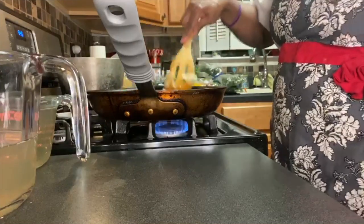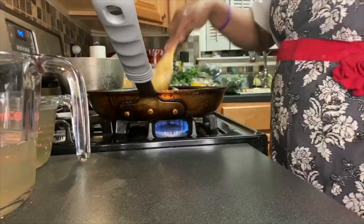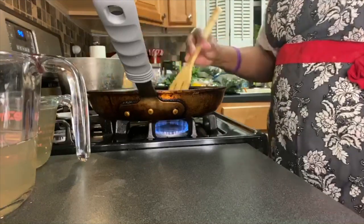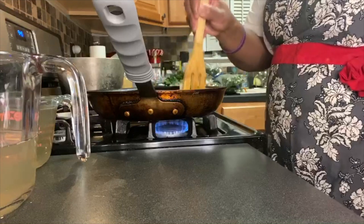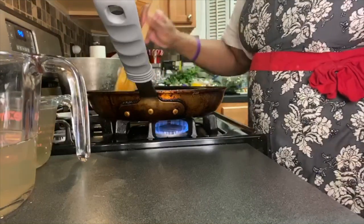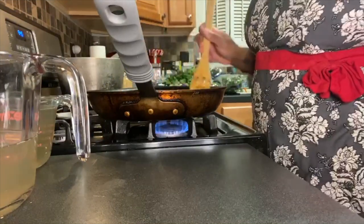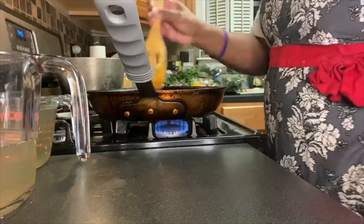The potatoes were boiled until fork tender, and I'm going to add this to them. I have my salt and pepper portioned out — of course you season to taste, but I used a tablespoon of sea salt and a teaspoon of black pepper. I'd rather use white pepper but I forgot to get it today.